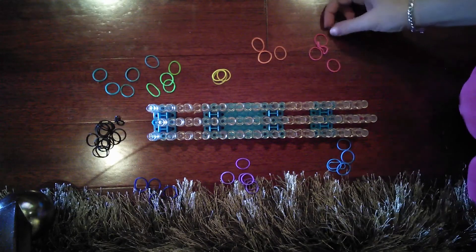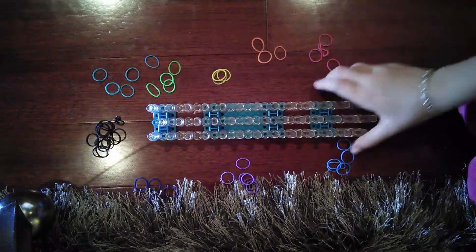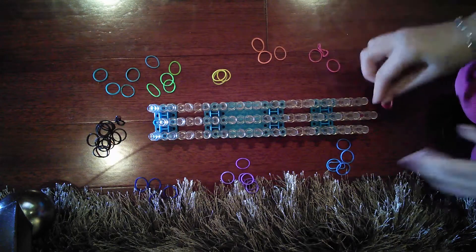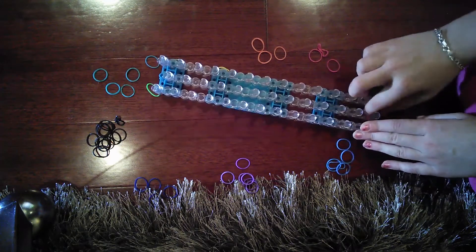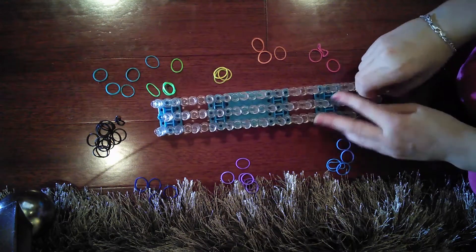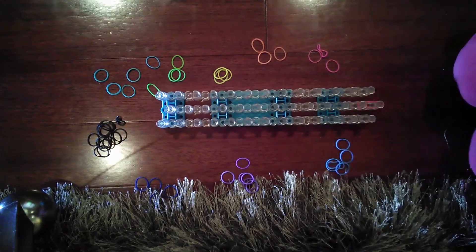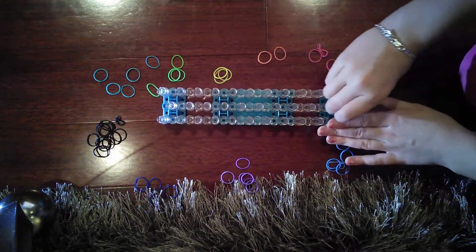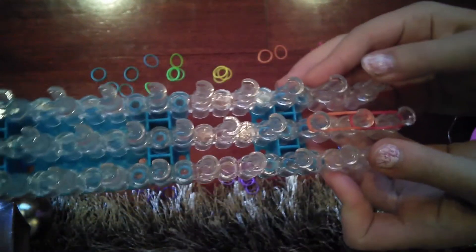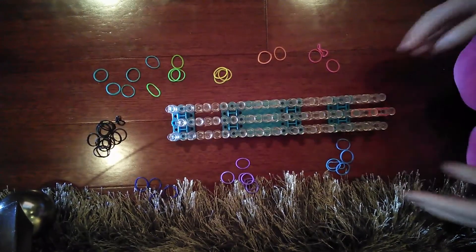You're going to need your hook, your rainbow loom, and your rubber bands. Start by putting one band on, and then take another rainbow loom band and put it upwards like that — make sure you're overlapping and not going a different way.